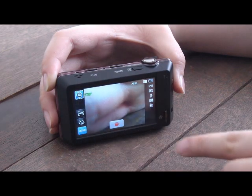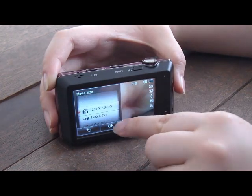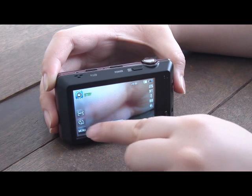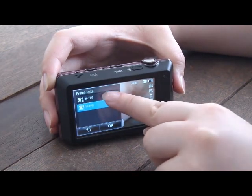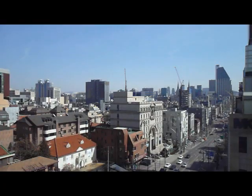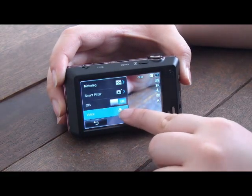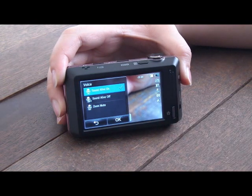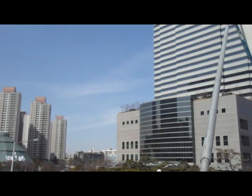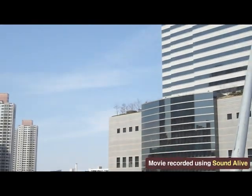The ST700 supports HD movie recording at 720p with 30 frames per second. The ST700 also has a menu called Sound Alive, the zoom noise reduction feature. With Sound Alive on, the camera prevents zoom sound from going into the movie, so the annoying zoom sound is excluded.